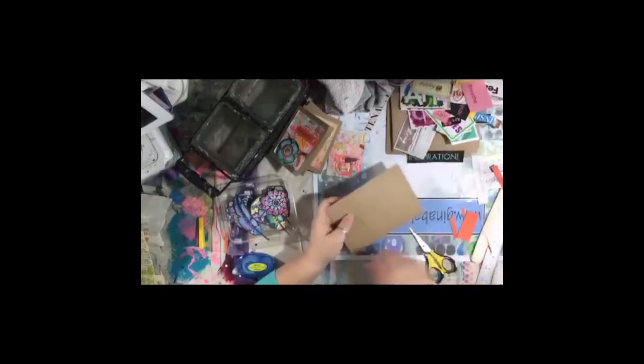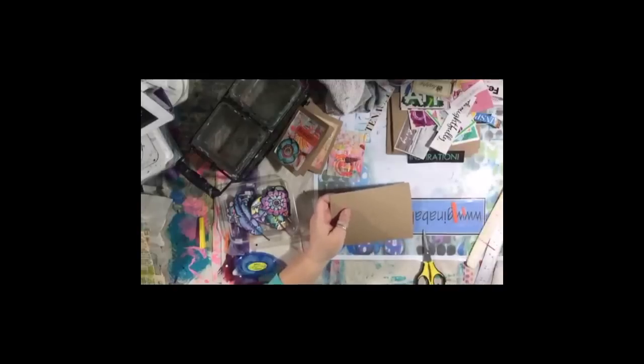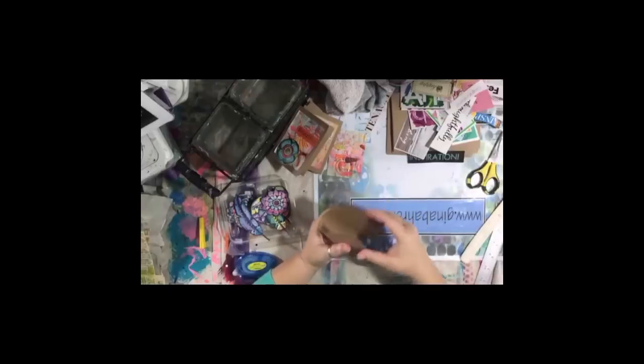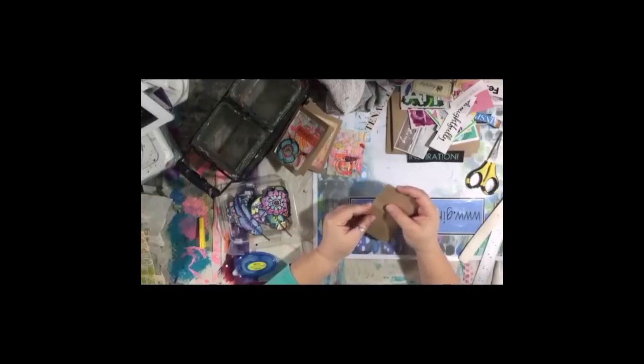I get a lot of questions about my watercolor paints. My favorite brand is Daniel Smith, but I also have Schmincke, Mary Blue, Van Gogh, a few Winsor & Newton, and Koi. I think I'm missing one but I can't think what it is. I just like watercolor.